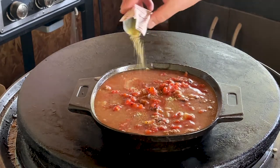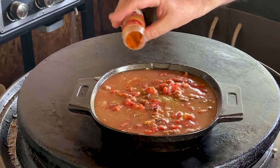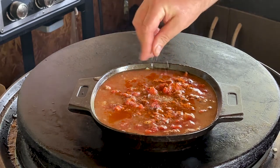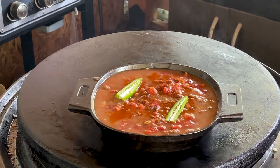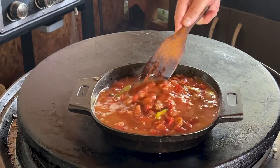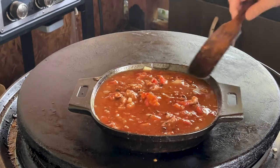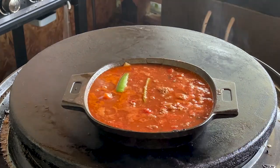About a teaspoon or so of Italian seasoning, about the same with some paprika — just eyeballing these measurements. Salt and pepper. Last but not least, just a little bit of heat: one jalapeño.